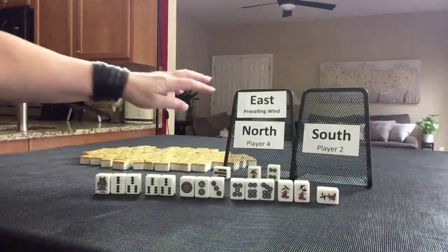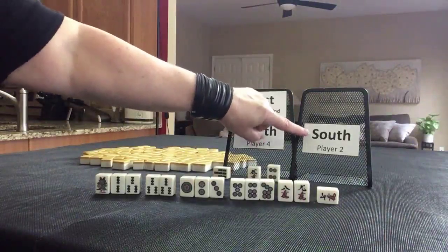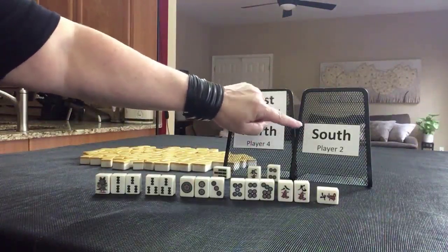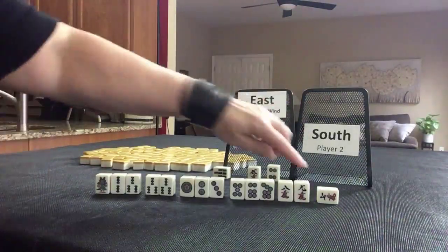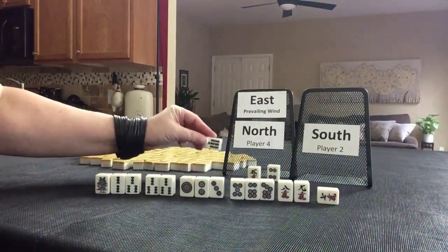I'm going to give you all the variables: the wind of the round, who the player was, Dora and Uradora, and also their last discard because they declared Riichi. It was the east round. This is the north player. I was in south seat and I discarded the winning tile right here. That was the discard.